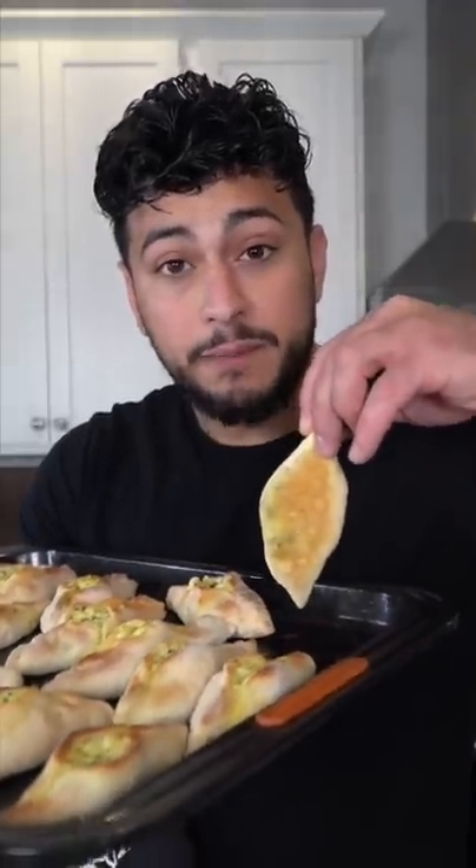The second they start to get golden brown on the bottom, which is about 10 to 12 minutes, switch it to a broil until they look like this. They're gonna fly off the dinner table.